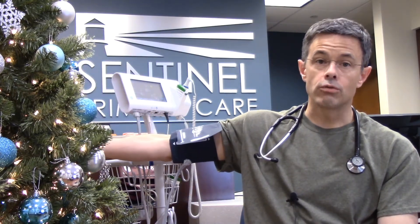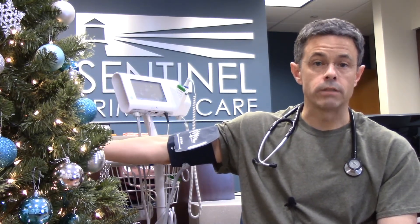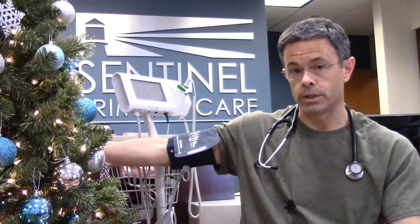Number two: the equipment you use. First, make sure you use the correct size cuff, because if you have the wrong size you'll get consistently inaccurate numbers — refer to the instructions on your particular machine for that. When putting the cuff on, it is preferable to place it against bare skin rather than over your sleeve, as a sleeve can cause inaccuracy.